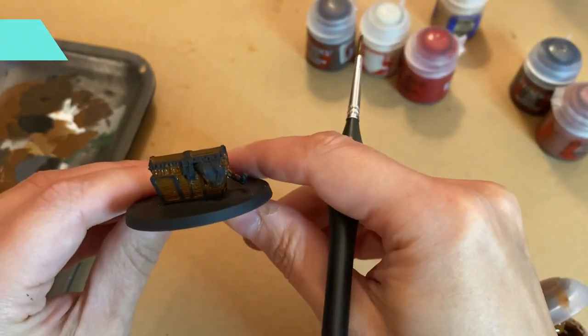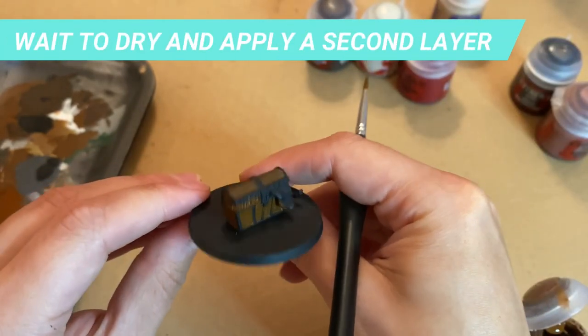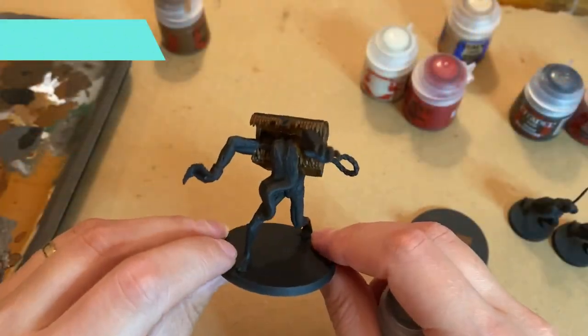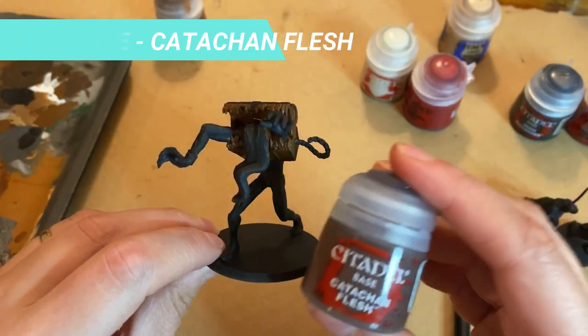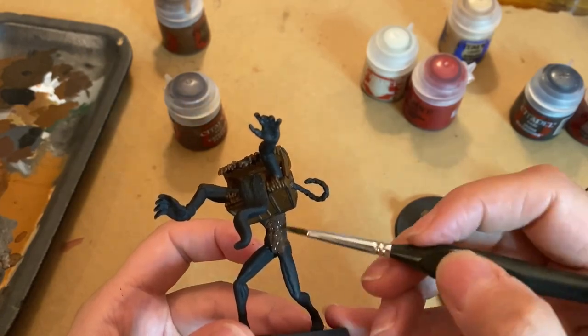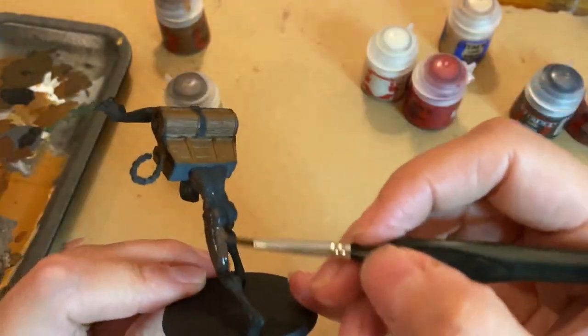Once it's dry, apply a second layer to make the surface consistent. For the Mimic skin base, we'll use the Catacombs Flesh. Apply a consistent layer across all the miniature, including the legs and arms.